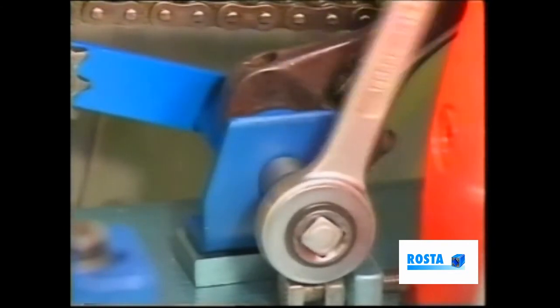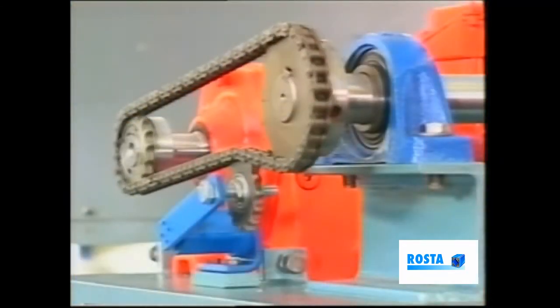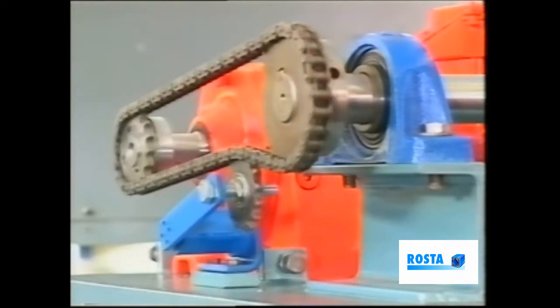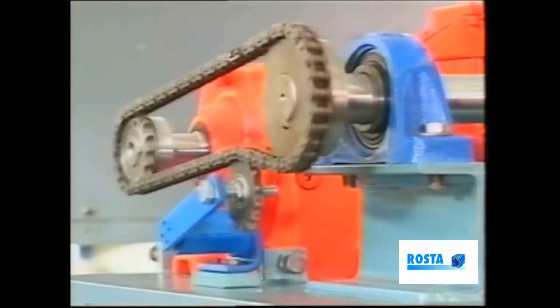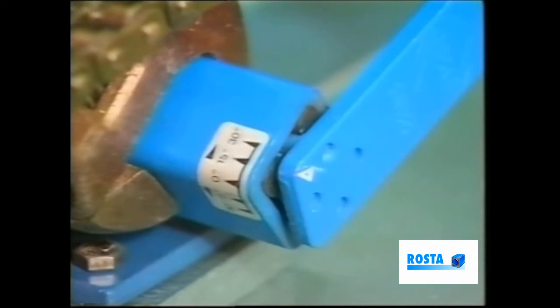Secure the center screw. Our next point — final adjustment of the tensioner — is based on the chain's behavior when working under its normal operating condition. Initially, we adjusted the pointer to around 15 degrees, which is an average setting.